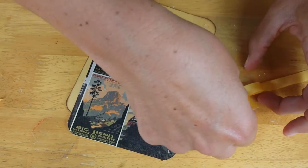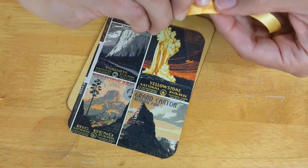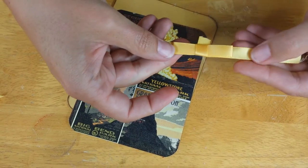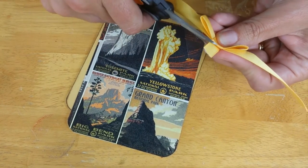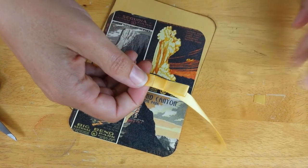See where my thumb is — put a glue dot right underneath the center of the bow and wrap this piece around. Now you see this little tail hanging out — not a problem, just take your little scissors and trim it.